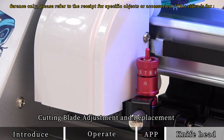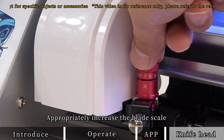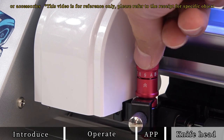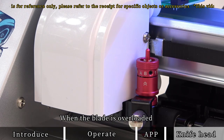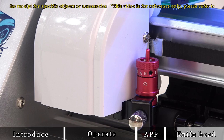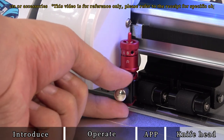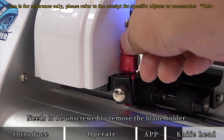For cutting blade adjustment and replacement: if the hydrogel film cannot be cut normally, appropriately increase the blade scale. When the blade is overloaded and the scale cannot be increased, replace the blade. Loosen the blade screw, then unscrew it fully to remove the blade holder.